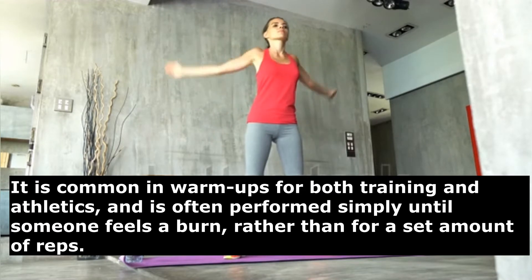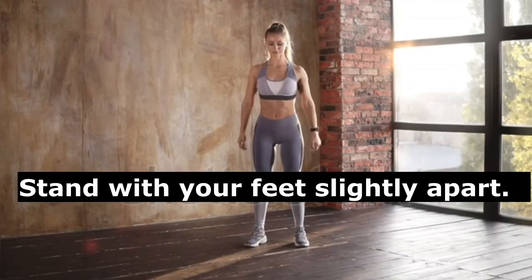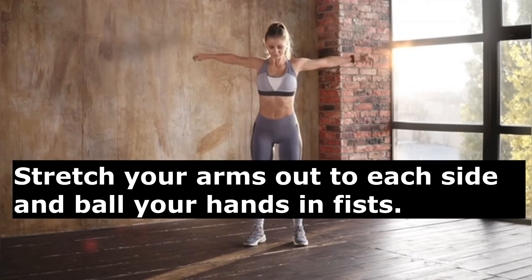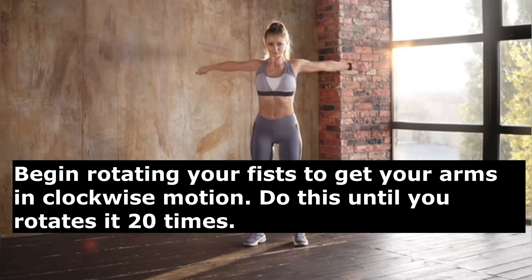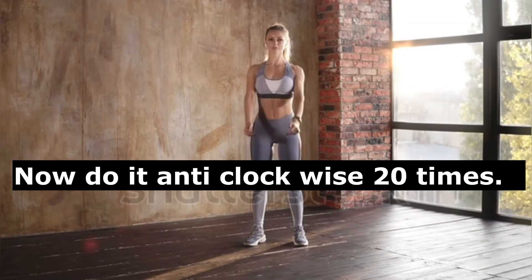To perform arm circles, stand with your feet slightly apart. Stretch your arms out to each side and ball your hands into fists. Begin rotating your fists to get your arms moving in a clockwise motion. Do this until you have rotated 20 times, then do it anti-clockwise 20 times.